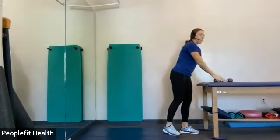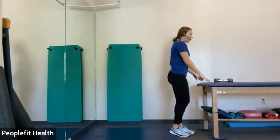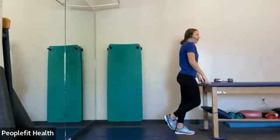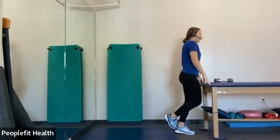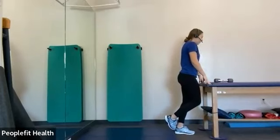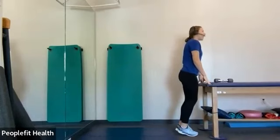Okay, we're going to do a single leg calf raise. Go near something you can maybe grab onto, or if you're comfortable you can do it just standing there too. You're going to kick one foot behind your heel, and raise up onto your toe, and slowly lower to the ground, and back up. Very good. And switch sides, same thing.